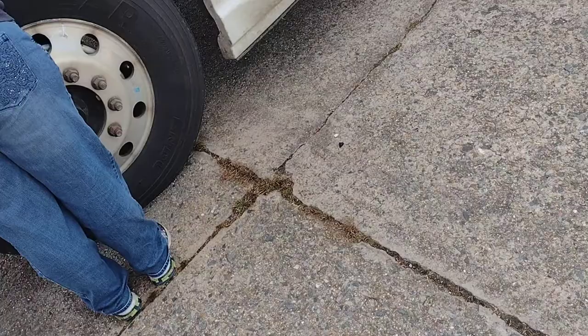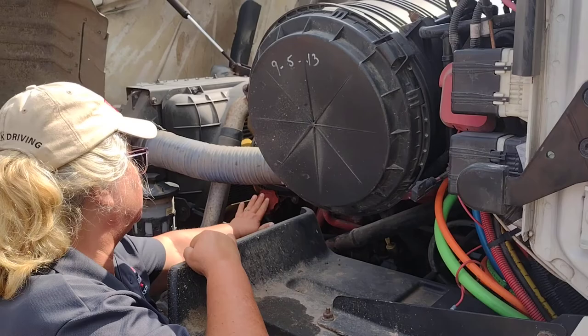This is my oil dipstick. I have checked my oil. It is at the proper level and the cap is tight. This is my oil filler. It is properly mounted and secure. If my truck needed oil, this is where I would put it, and the cap is tight.